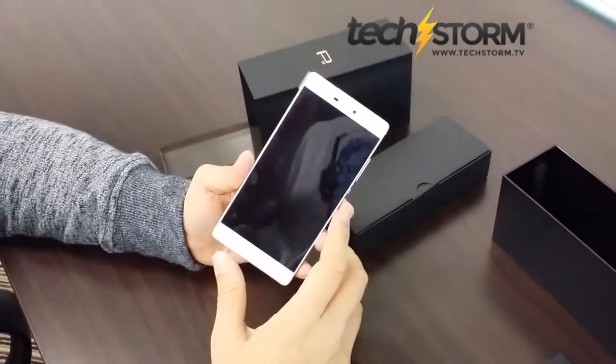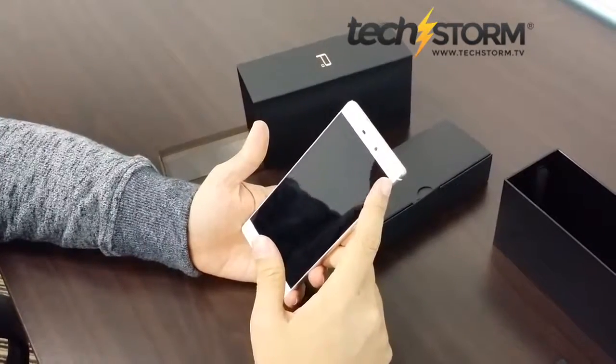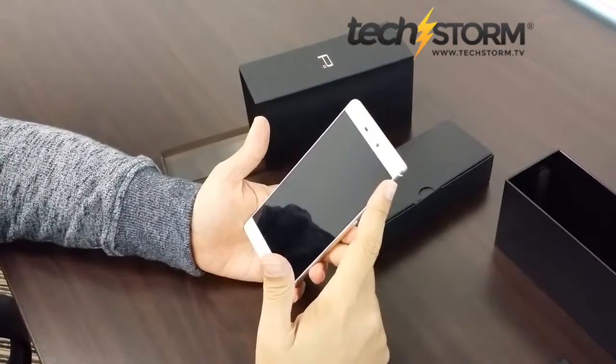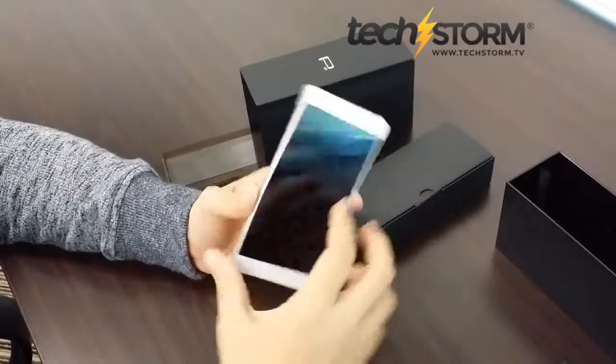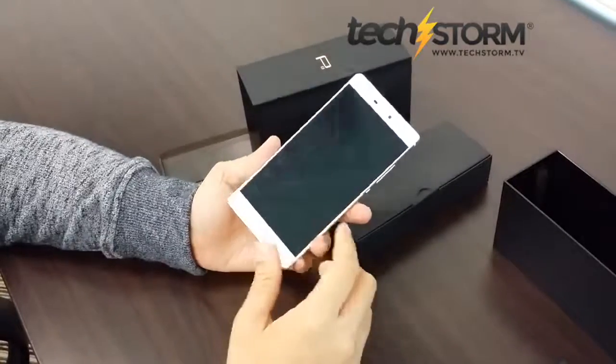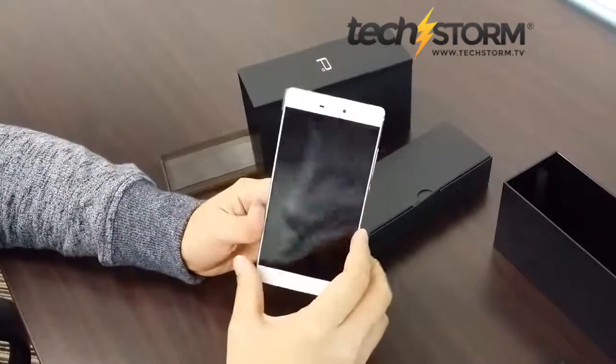The primary camera is 13 megapixels while the secondary camera is 8 megapixels. It has a 5.2-inch screen with a really high 71.4% screen-to-body ratio, and it only weighs 144 grams. This is the new Huawei P8.